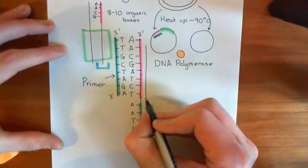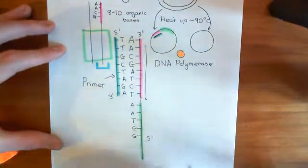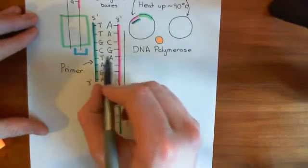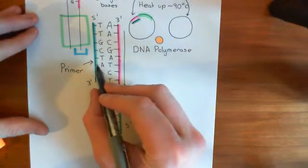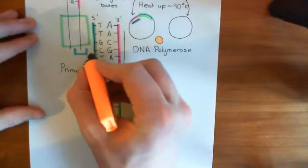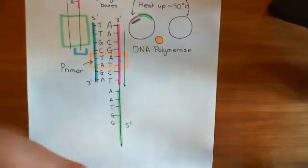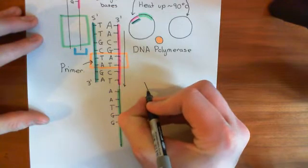This strand is going this way — the five prime carbon is sticking in this direction. Let me expand on that point a little bit more. If I actually copy a little bit of this out, you'll see what I mean. Let's have an in-detailed look at the structure of this bit and actually draw out what it looks like in terms of the molecules. I won't do it atom by atom, but basically let's draw this out.